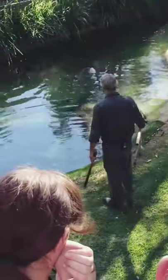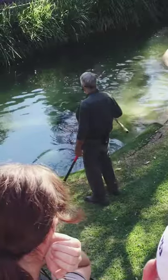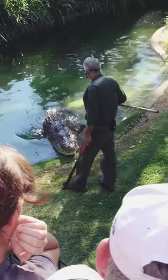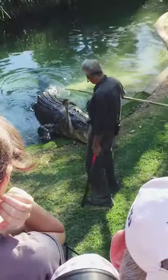Soften it up a bit. Now his jaw pressure is well over 3,000 pounds per square inch. You want to know how that compares to yours? If you're fit and healthy, you've got about 207 pounds per square inch. He's got more than 3,000.